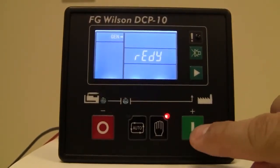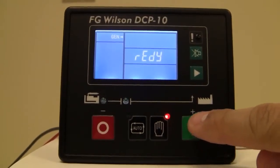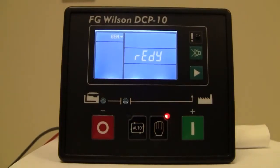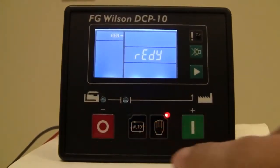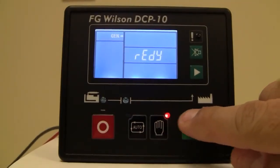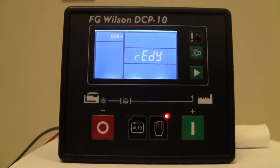Additionally, we have the red and green buttons which also have a plus and minus indication above them. These buttons are used for starting in manual mode and shutting down, and they're also used within the sub-menus to increase or decrease the values of the parameters.